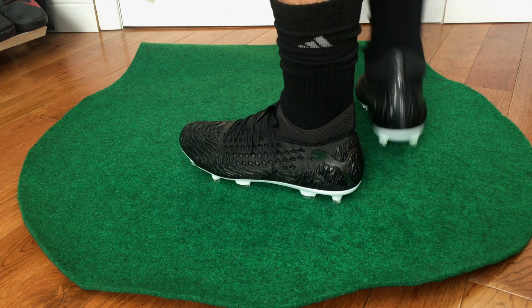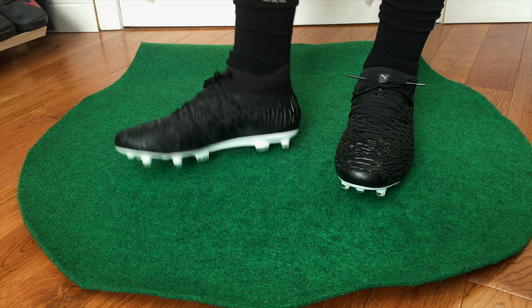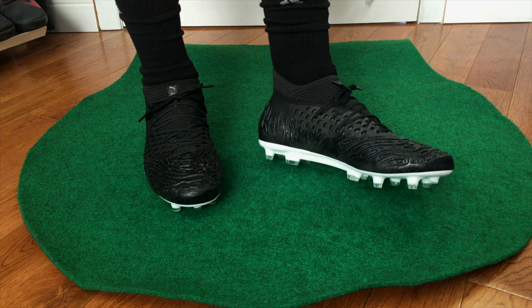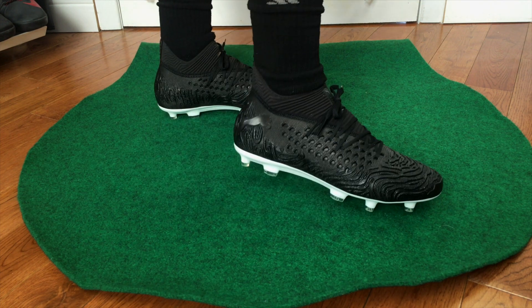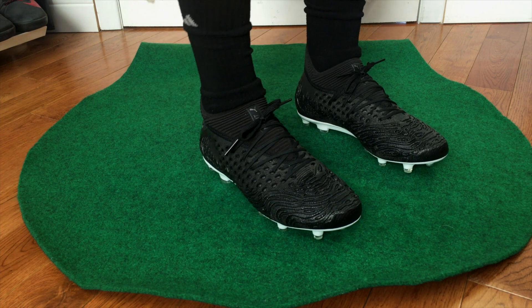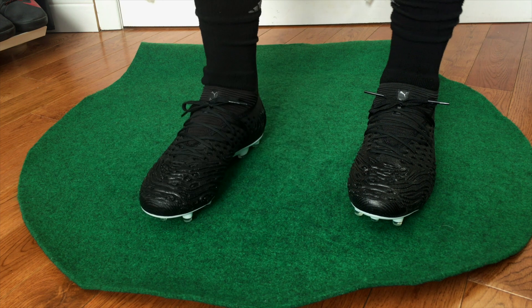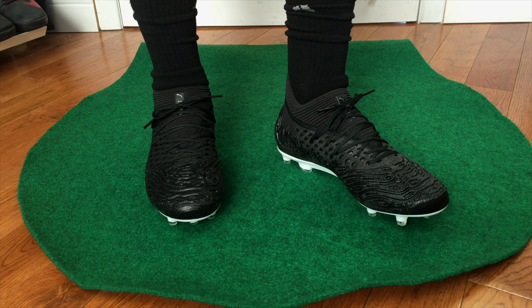It's definitely going to be responsive — I have no doubt about that. But I don't think it'll be the most plush, soft, and padded material on feet. The collar, though, is very natural when you put your foot in — it hugs your foot very nicely. Definitely go true to size. If you go up half a size I think they'll be slightly too big, so I have my true size here and they fit me perfectly.